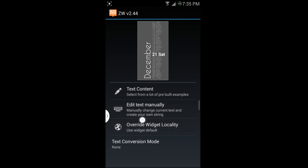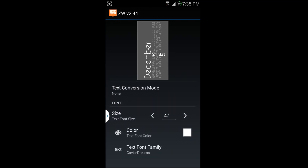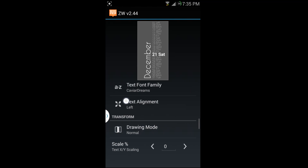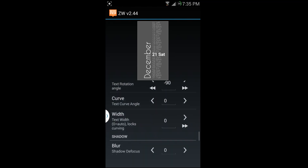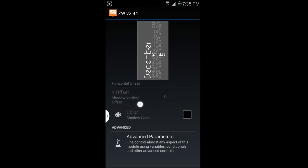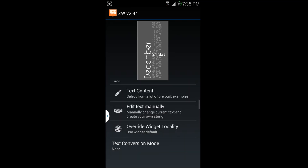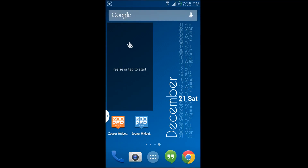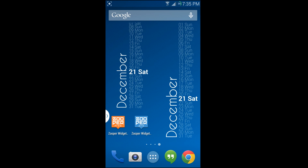There's more text content, colors — you can literally customize this widget exactly how you want it. You can change pretty much everything through these settings, which is amazing and really fun. We're going to back out, hit the back button, and the widget will populate so you can see it and get a comparison.